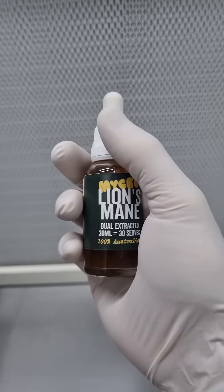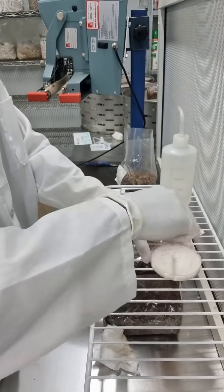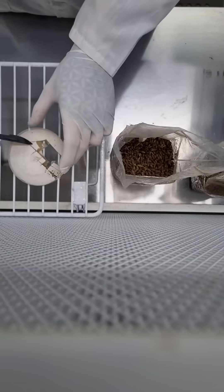Here's a quick look behind the scenes at how we grow the mushies that go into micro products. We start out with a mushroom culture grown out on a nutrient plate, and we transfer sections of that mycelium into jars or bags of sterilized grains.